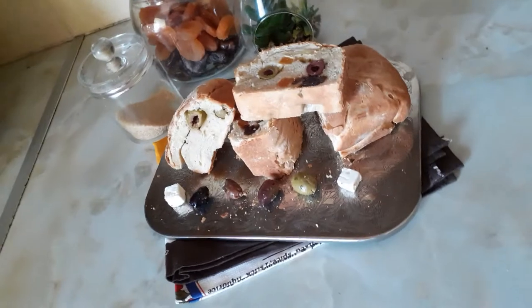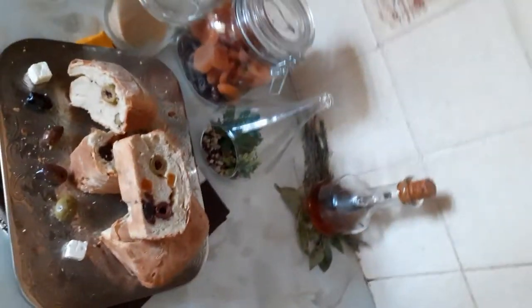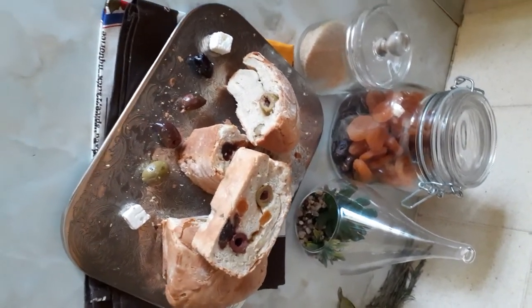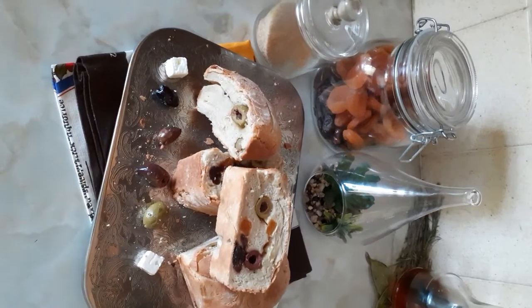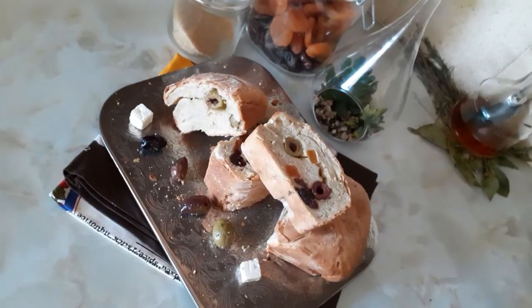What I did: I put warm water in my bowl, then I put in my yeast and mixed it all together. Then I put in my salt and mixed it all together. Then I tipped in my flour — self-raising flour — the amount I wanted.